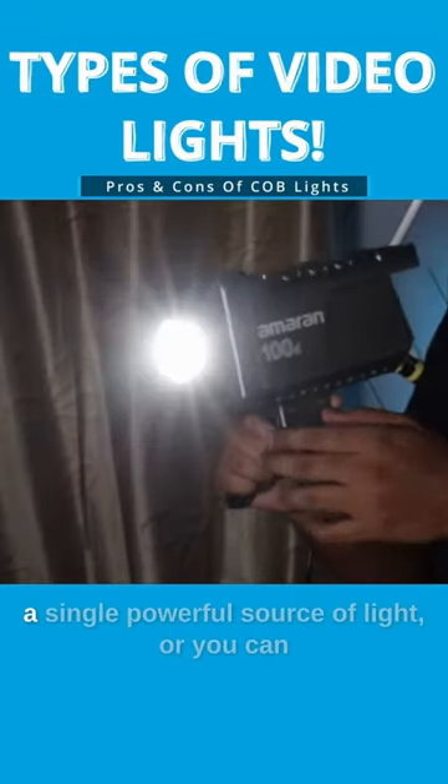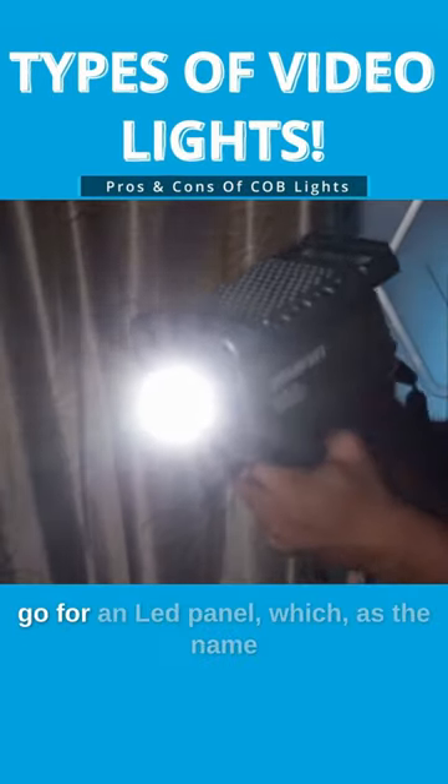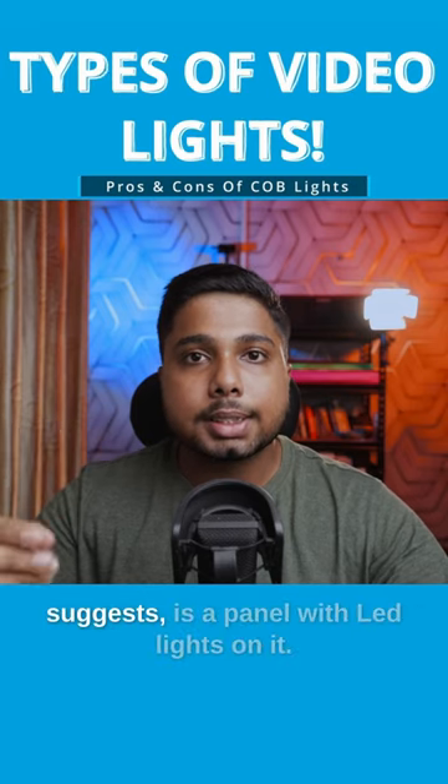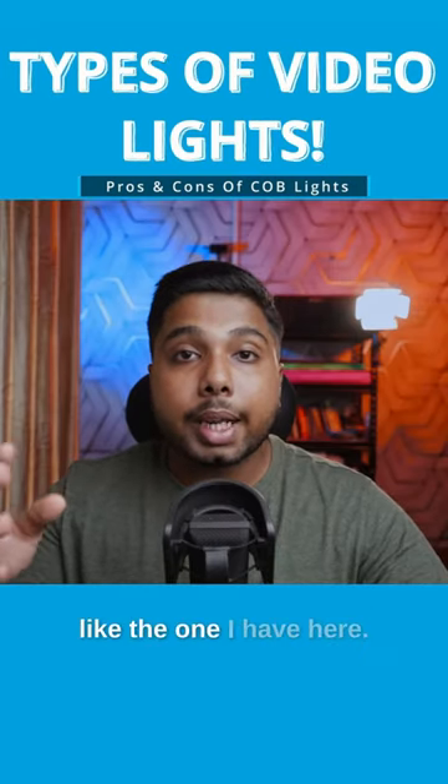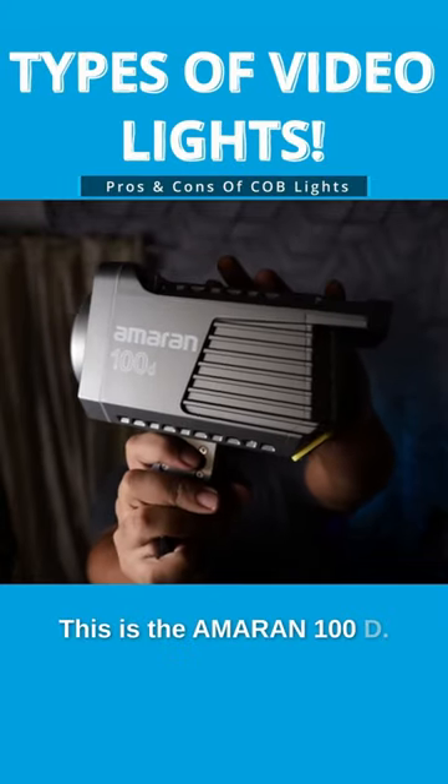You can either get a COB light, which is a single powerful source of light, or you can go for an LED panel, which as the name suggests is a panel with LED lights on it. Let's first talk about COB lights like the one I have here. This is the Amaran 100D.